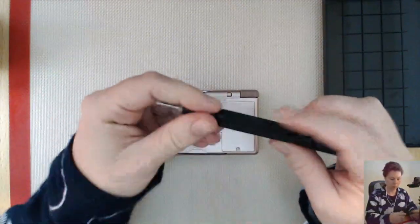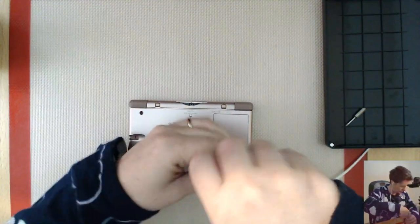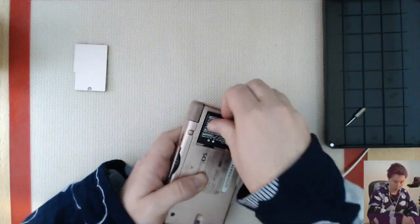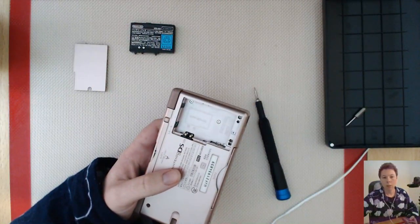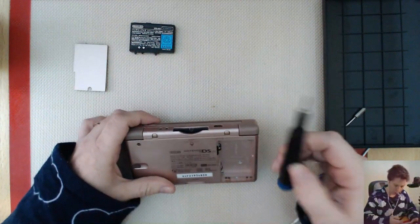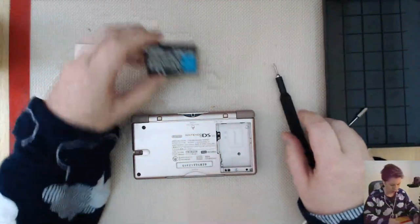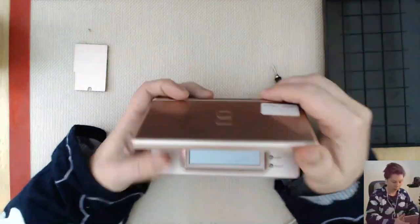The person I bought it from said that he has made no attempt to repair anything, and hopefully no one else has too. So let's get started. Got my new screwdriver - fancy, fancy. I'm going to take the battery cover off first. So that was a Phillips. There's two more Phillips heads here under the battery.